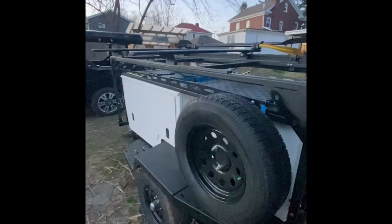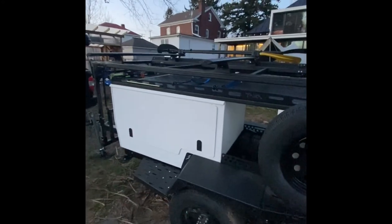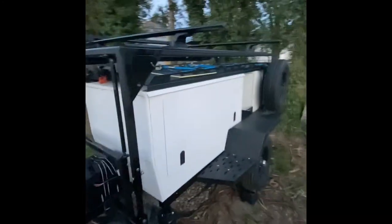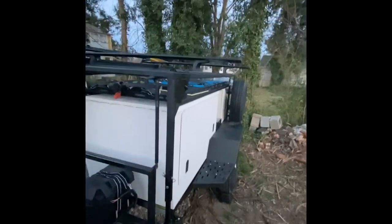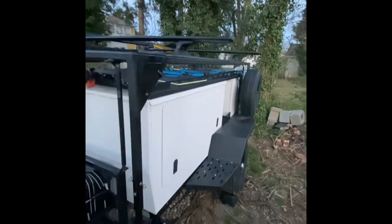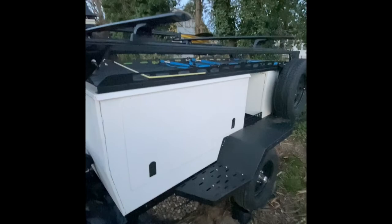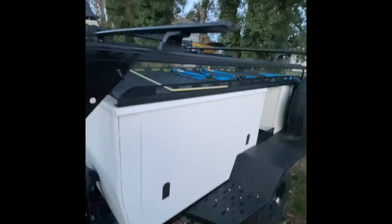Just to touch on the reasons why the elevating rack is such a cool feature for the Woolly Bear: it has a narrow wheelbase which is awesome for towing, it slides right behind your vehicle. But with that narrow wheelbase and factory towers, you get the weight up pretty high. This kind of allows you to have the best of both worlds.